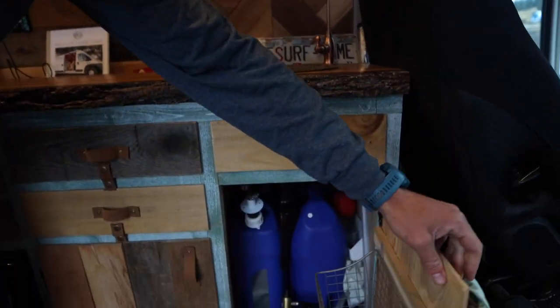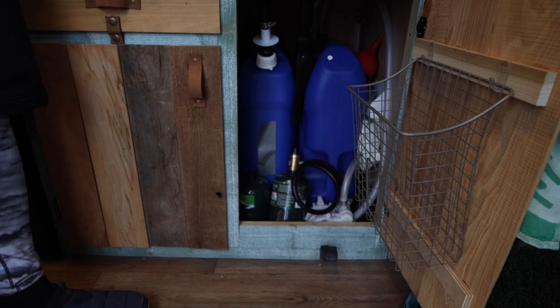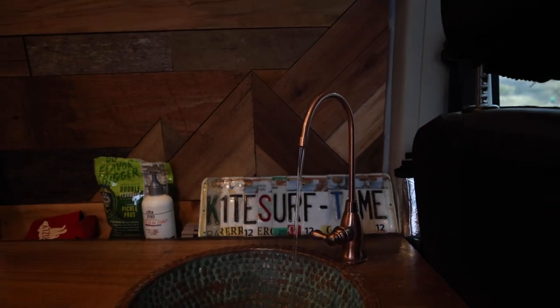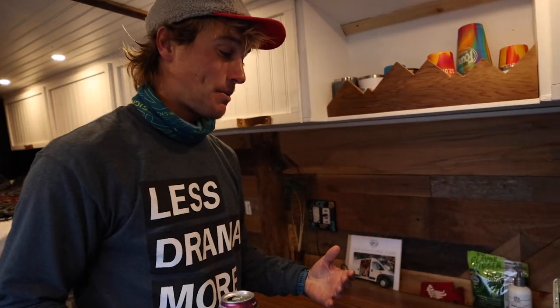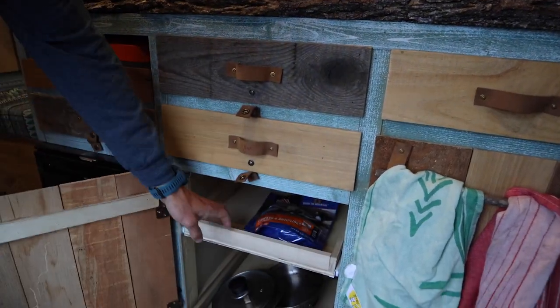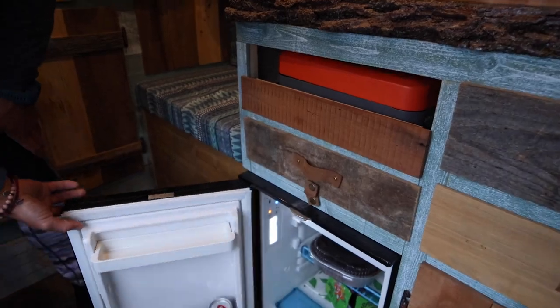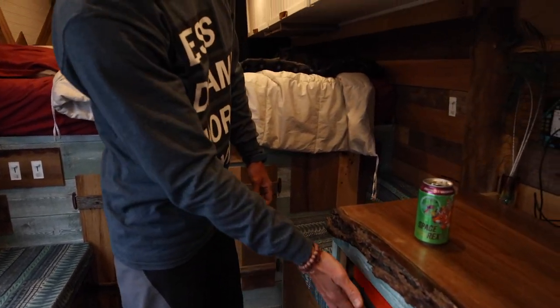We have six gallons of fresh water and a six gallon gray water tank, and it's all run off this foot pump. You just turn the faucet on, pump the water, and it comes out a nice, easy, slow stream. Nothing crazy, but we're not living in it — we don't need a ton of water at all times. Personally, I hate the noise of electric pumps. We've also got storage — these are all cabinets or drawers that pull out. Under here we've got more stuff: food, pots and pans, whatever you need. And we've got a little fridge and a camp stove, which has worked great so far.